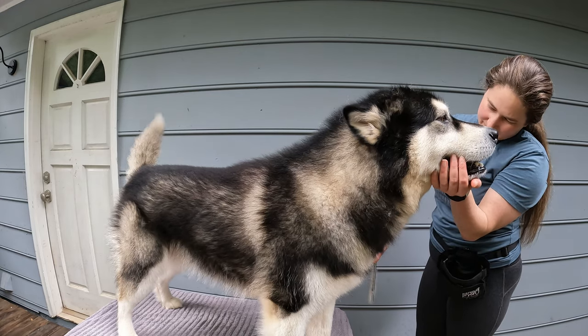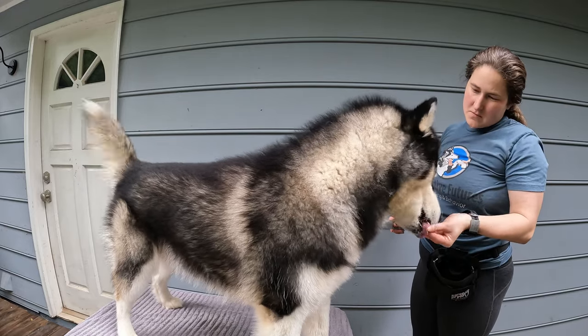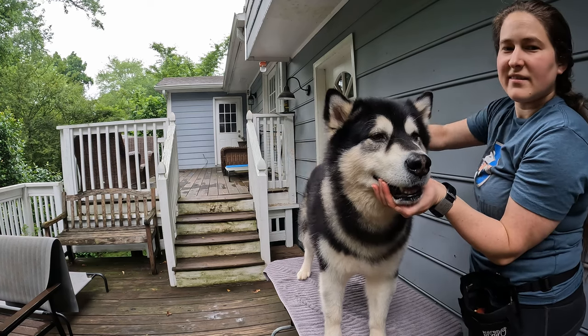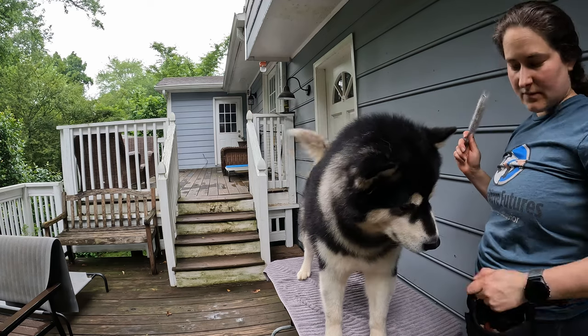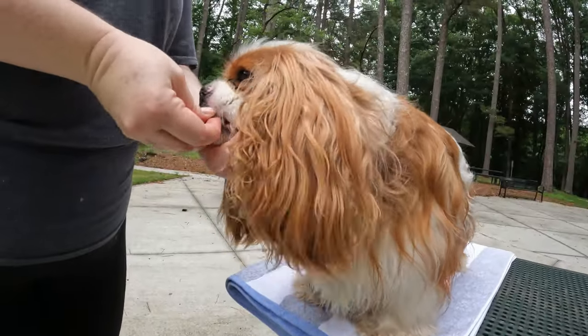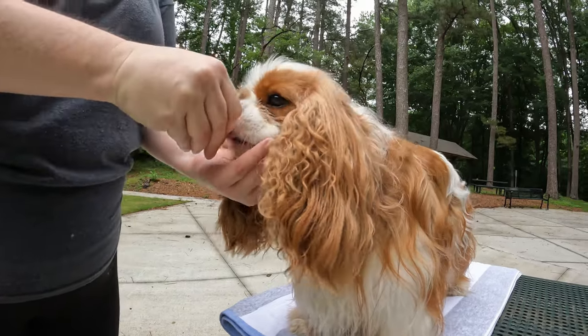It might take a few mini training sessions for your dog to master this chin-to-palm behavior. After you feel like four out of five repetitions are looking pretty consistent, then we can start to add duration. The goal of a chin rest behavior is that your dog can lay their head in a relaxed manner on your palm and wait for any amount of duration plus distraction, like a blood draw or even someone else touching their body. To build duration, we want to start slowly — just delay the click slightly. So instead of marking the moment the chin touches the hand, we add a half second before we mark and reward, then one second, then two seconds, and so on.